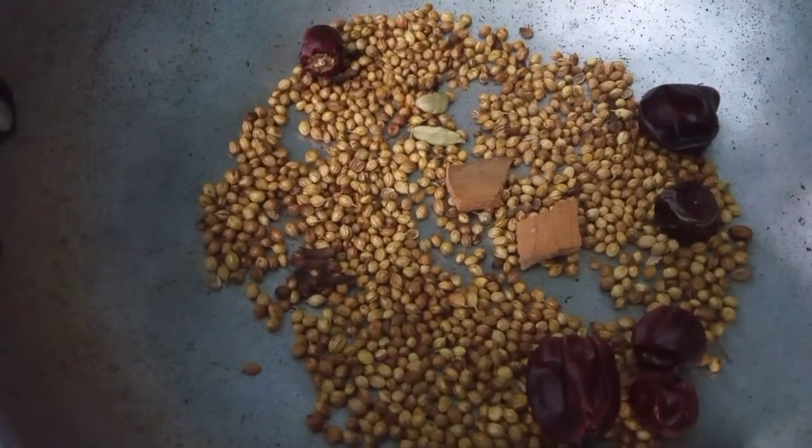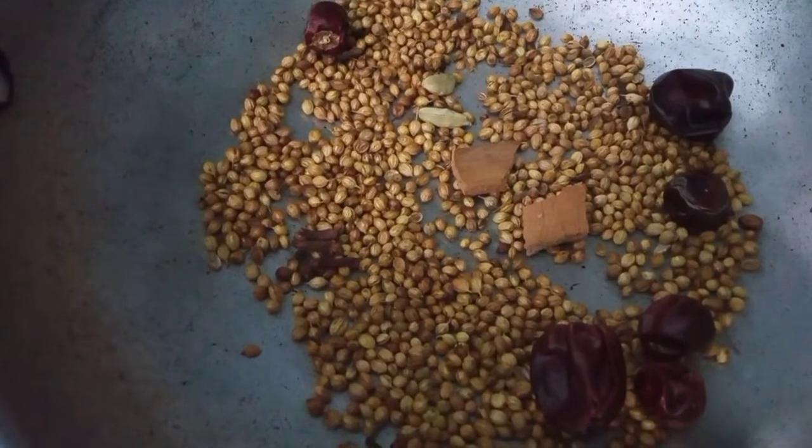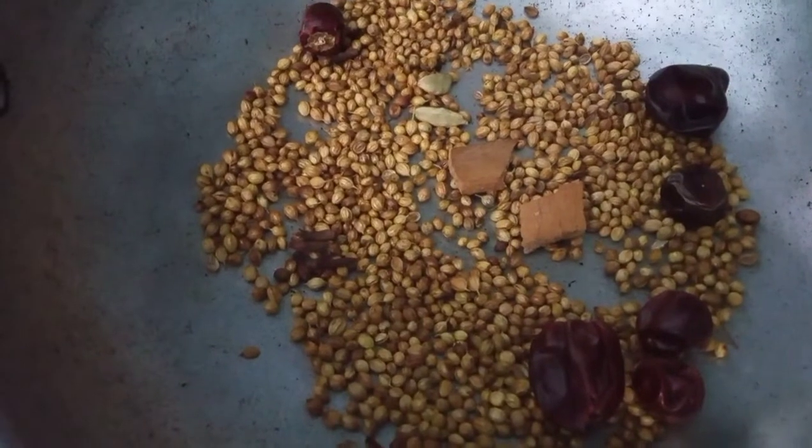Hi, welcome to JSUBU Creations. You are welcome, I'm also welcome. I'm going to make this chicken fried — tasty-tasty chicken fried. It's very simple and easy to cook.